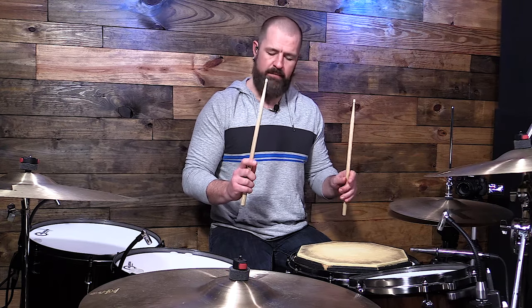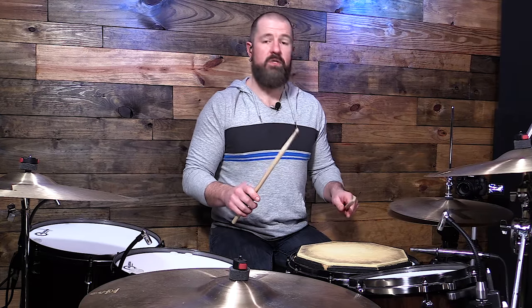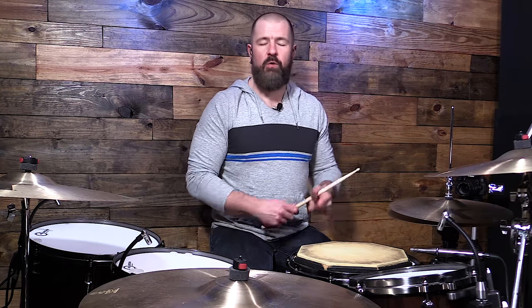So I hit right, right, left, left — and I'm letting that stick just rebound instead of gripping tight around it and picking the stick up. I'm using that rebound so that later I can minimize the movement and utilize that rebound as well. The way that we learn them is slow to fast, back down to slow. That's going to be the very normal way that you learn most of your rudiments.